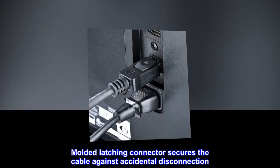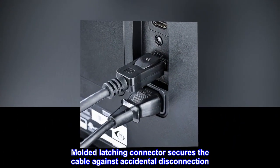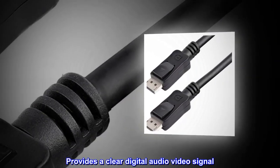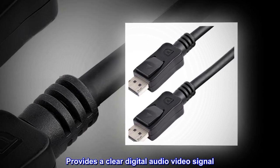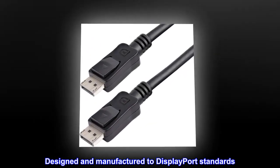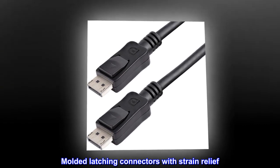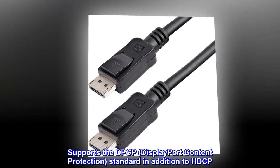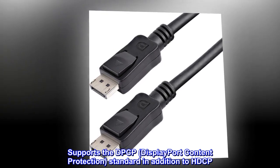Molded latching connector secures the cable against accidental disconnection. Provides a clear digital audio video signal. Designed and manufactured to DisplayPort standards. Molded latching connectors with strain relief. Supports DPCP (DisplayPort content protection) standard in addition to HDCP.